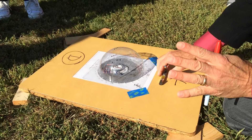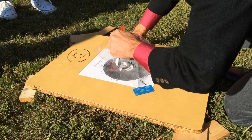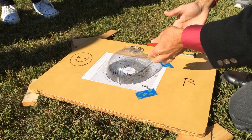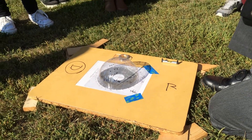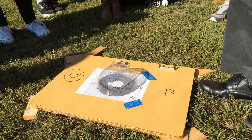Level this way, level this way — we're checking for level. The board is level, the compass is oriented in the right direction. Now we make our mark — don't touch the board.